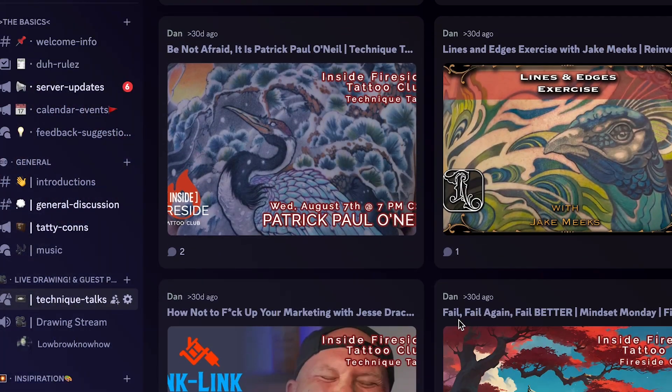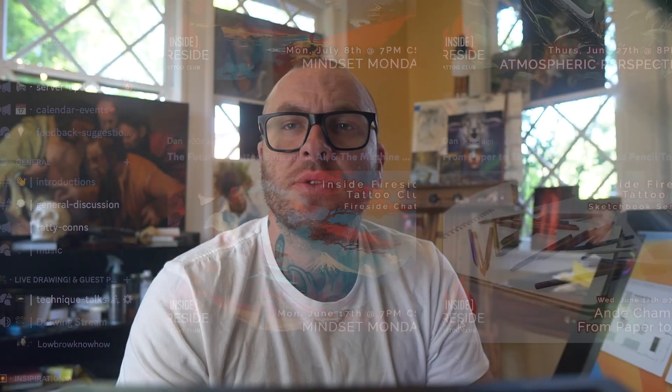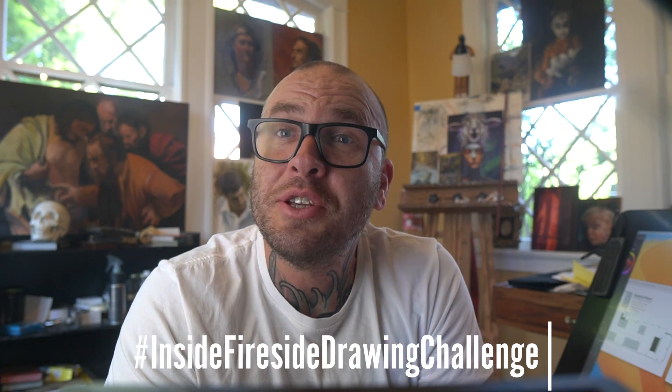If you're in the club, you already know how to turn in the drawing challenges through our Discord, and we will critique at the end of the month. If you are not in the Inside Fireside Tattoo Club, first off, you should be. And second, you can simply post your design on Instagram and use the hashtag InsideFiresideDrawingChallenge. I'm looking forward to seeing what you guys do, and I'll see you in the critique night.